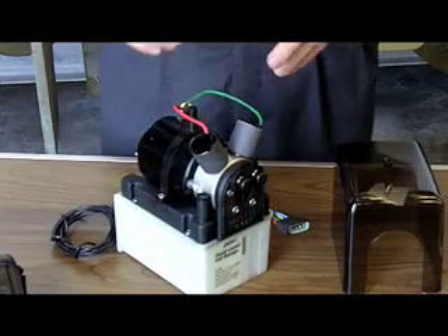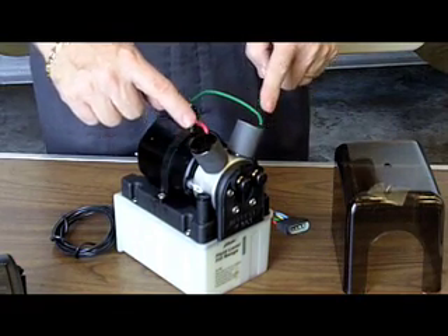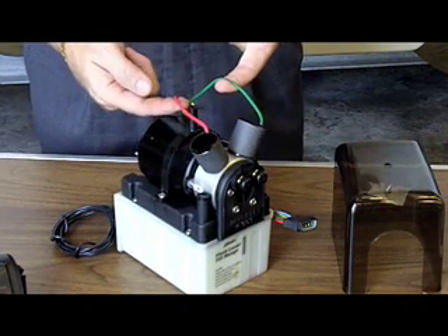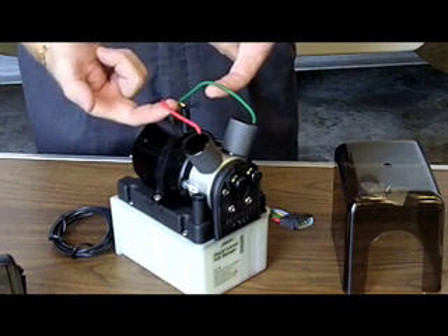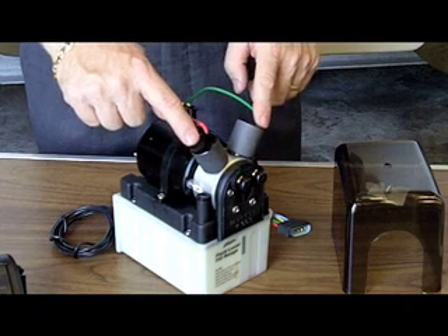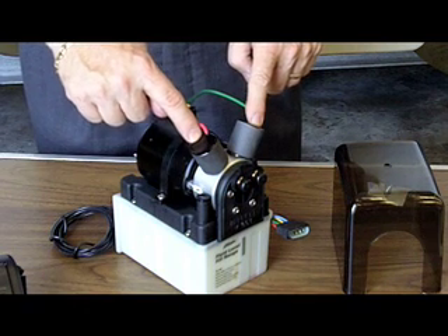When diagnosing this problem, what's most important to understand is that the two solenoid valves on top of the power unit individually control the two trim tabs. You've got one valve for the starboard side and one valve for the port side — they're color-coded green and red as appropriate. When we have one tab that does not want to move, it means one of these valves is either not getting power or it is burned out because it's had power on it too long.